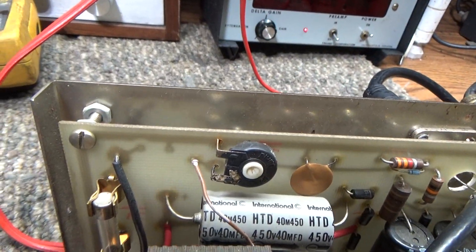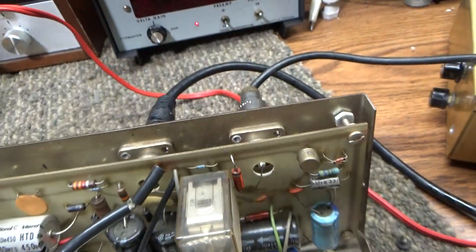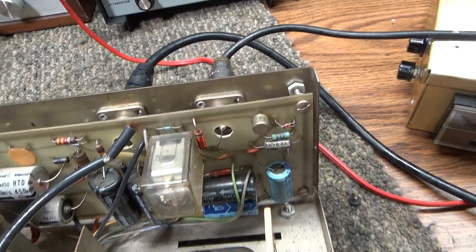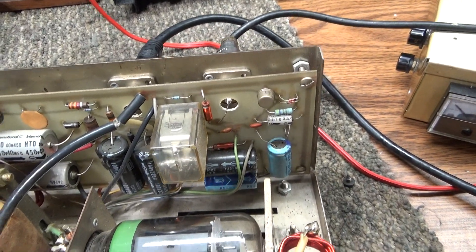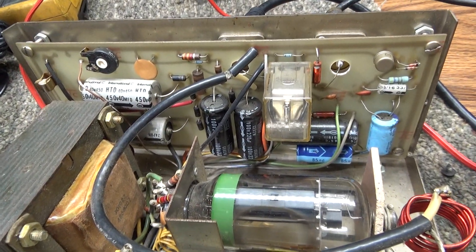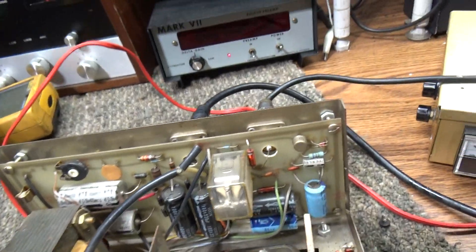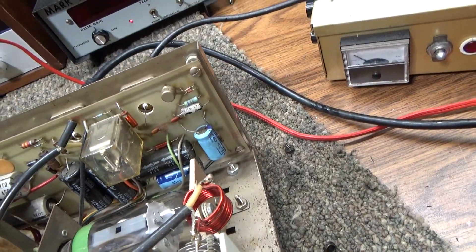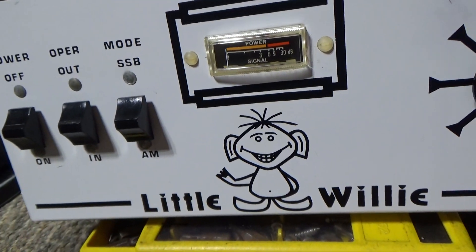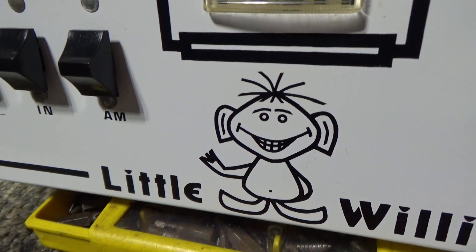The only other thing it has is a pot, but that goes to the meter — it's just a meter adjust. Other than that, there are no adjustments whatsoever, and that's what I don't like about it. You cannot dial your watts up or down like you can on most modulator-type amps where you can dial the dead key and output in and out. This one you can't. I thought like a Black Cat you'd be able to dial it up and down. I'm going to turn it on and let it warm up.